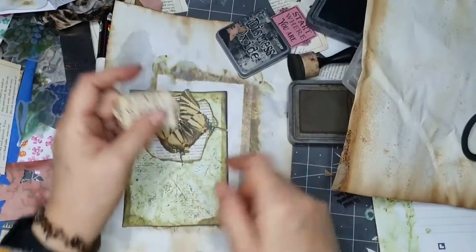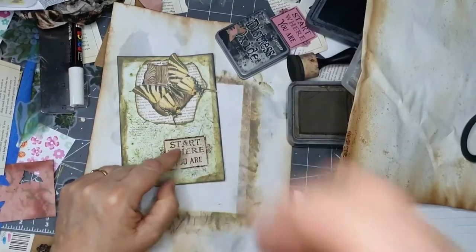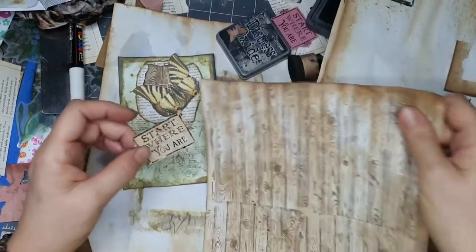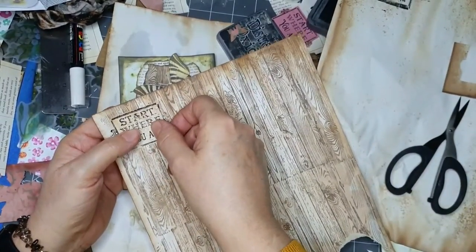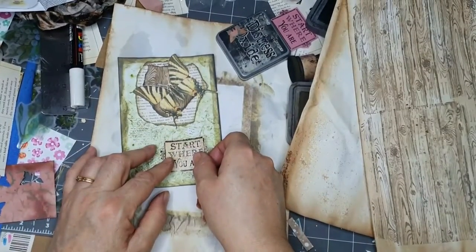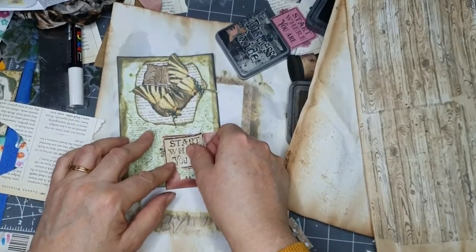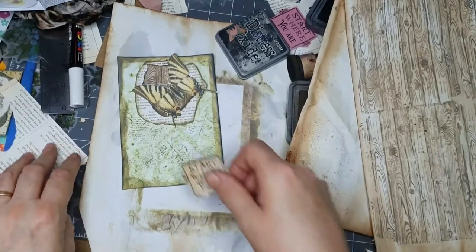One of my regulars is Theola - lovely to hear from you today, Theola, thanks very much. I hope I pronounced your name correctly - I think it's a really pretty name. It's lovely to hear from people regularly. I'm wondering what to put on the back of that.